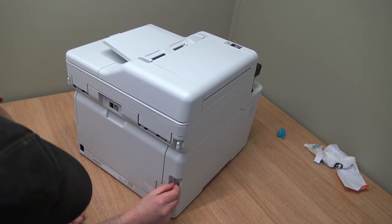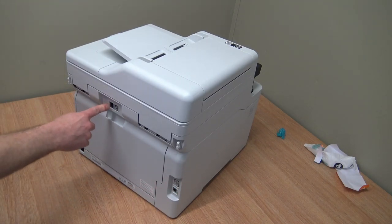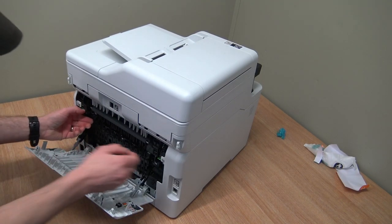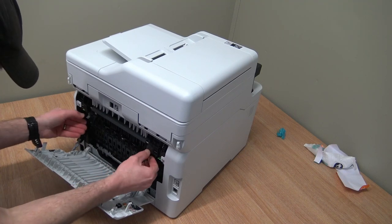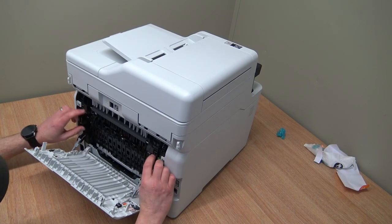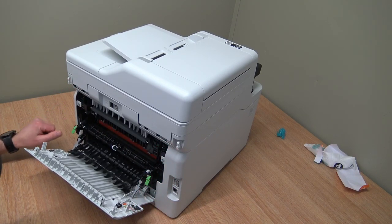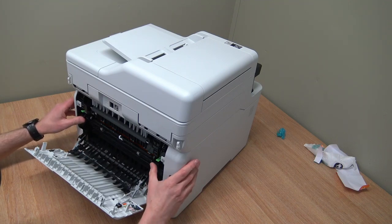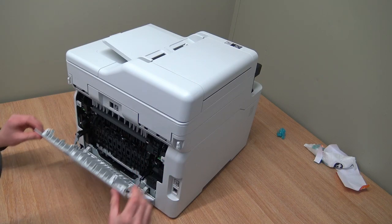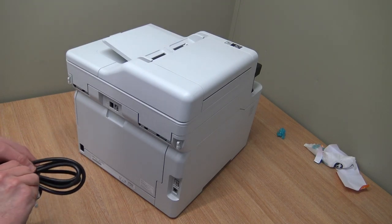Ethernet, USB, or fax if anybody remembers that. On the back there's a jam point - that's actually for envelope mode, to separate the fuser rollers a little bit. That's the jam point and that's the fuser unit. How clean! Alright, let's plug her in, fire her up and see what happens.